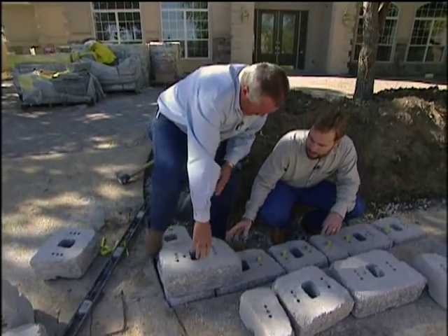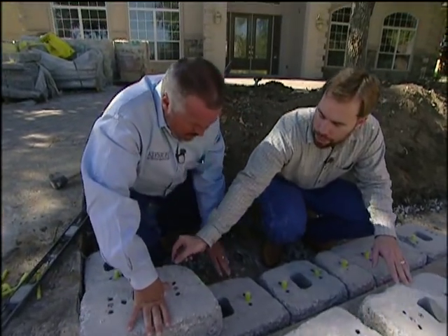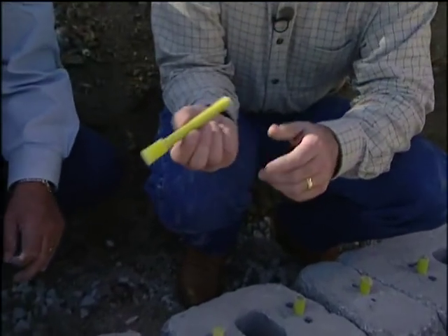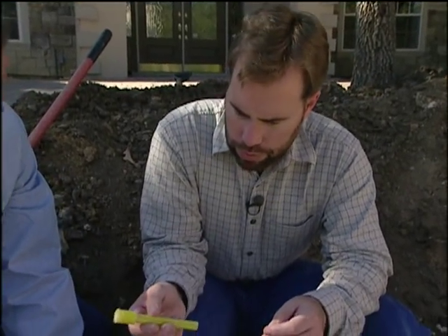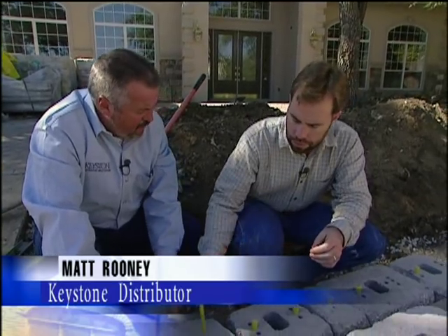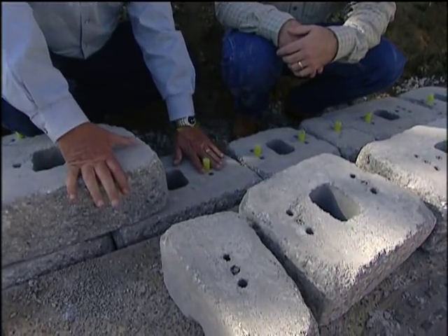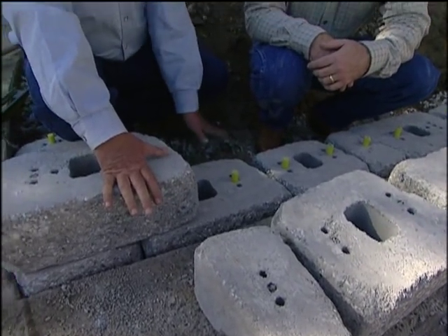This is different from most retaining wall systems. Normally it's a flat block with a lip on the back that interlocks, but here you're using pins. They're made of pultruded fiberglass. The pin system is a lot stronger — about 6,400 pounds of shear strength — much stronger than just a molded lip in concrete. So you can build a lot taller walls, and it also gives you a mechanical connection to hook your geogrid reinforcing.